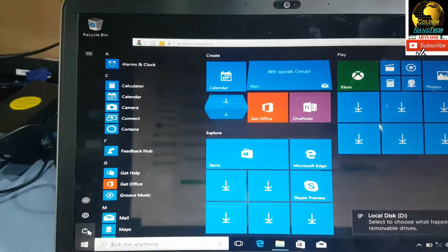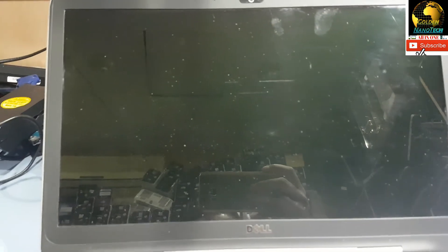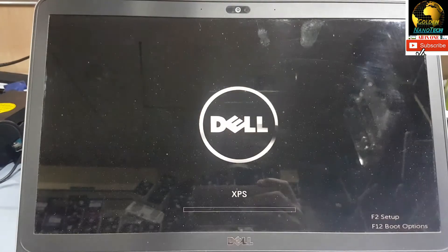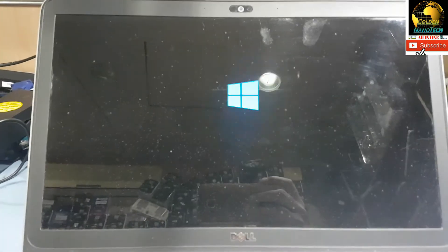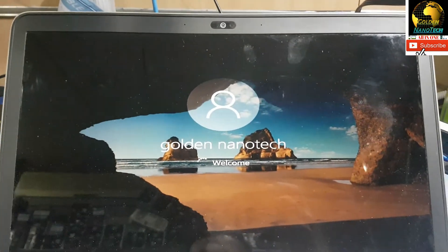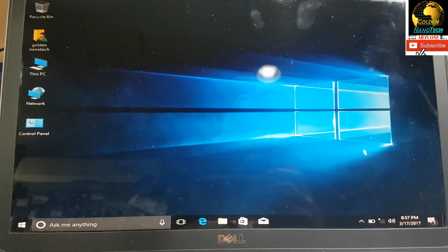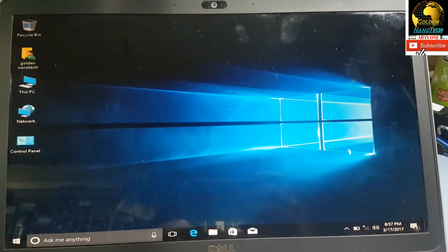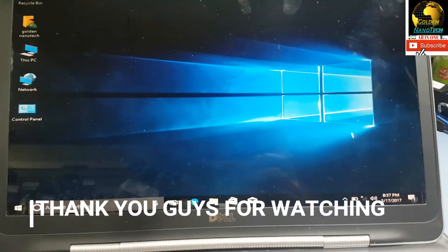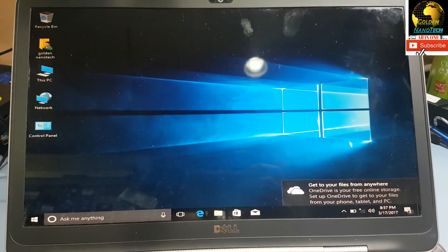Now I will show you a restart — how fast this computer is now. You can see the computer is very fast now. Thank you guys, please like, share, and subscribe to my channel. I suggest you, if you want to make your computer faster, please change your hard drive to an SSD.